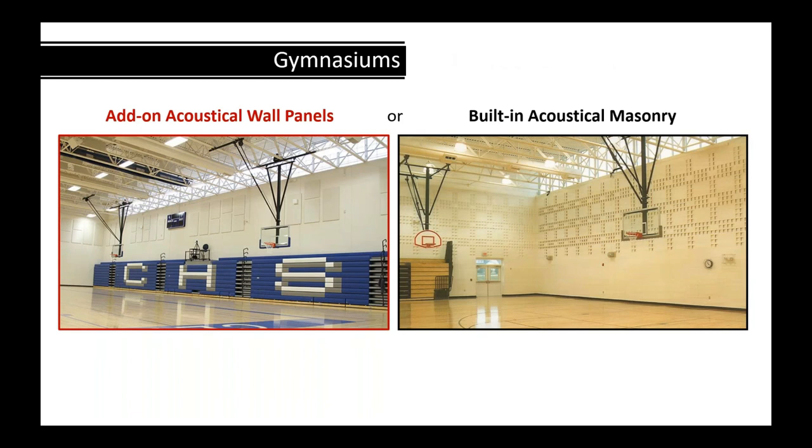Here's another application comparing two nearly identical structures — hard walls, clerestory windows, truss roof. The architect on the left had to add acoustical absorption panels, which are only effective for mid to high range frequencies. If tubas or bands are playing, those panels won't be effective. The architect on the right used acoustical concrete masonry, absorbing all frequencies and providing an attractive wall.